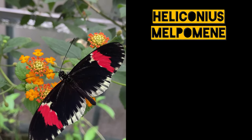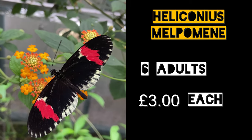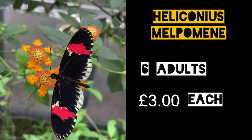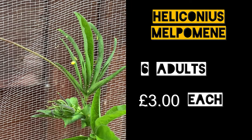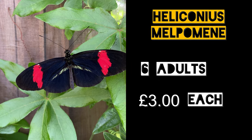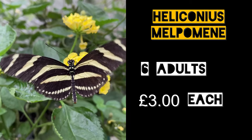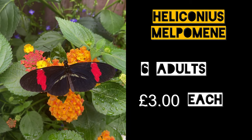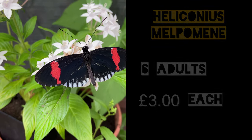Then we have the Postman, Heliconius melpomene. These were £3 each but were supplied as live adults so they didn't have to be hatched. Pairing and egg-laying was witnessed, but one thing to watch out for is if you keep several species of Heliconius together, such as Dryas iulia, Zebras and Postman Butterflies, then the more prolific species will generally suppress the others, so it's one thing to watch out for.